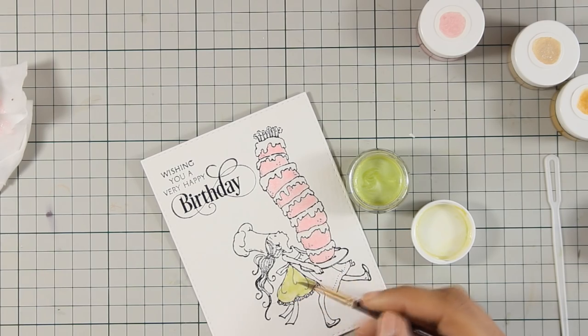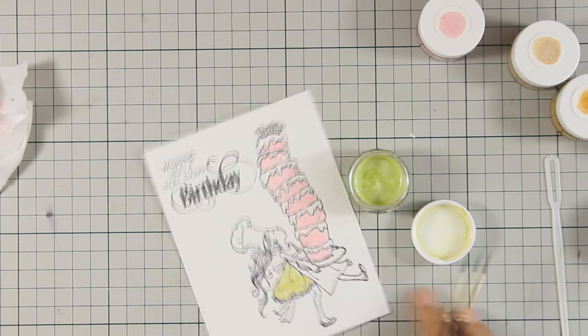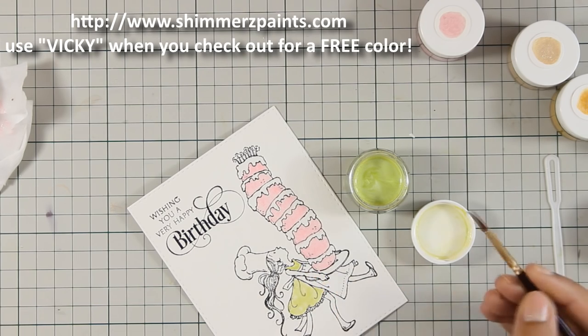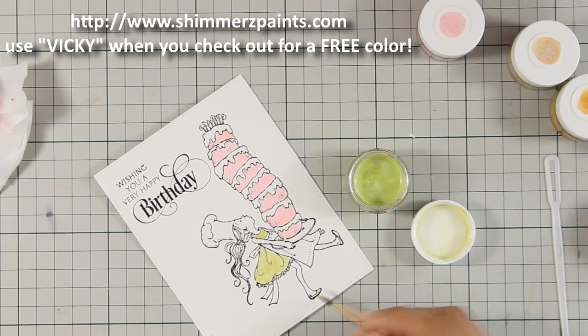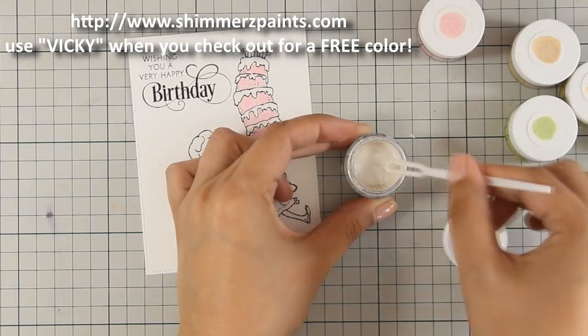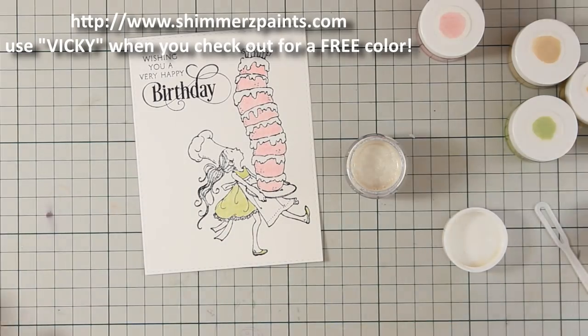If you decide to buy anything from the Simmers website, make sure to mention my name — just write 'Vicky' in the field when you check out and they will send you one extra pot of color along with your order as a gift.